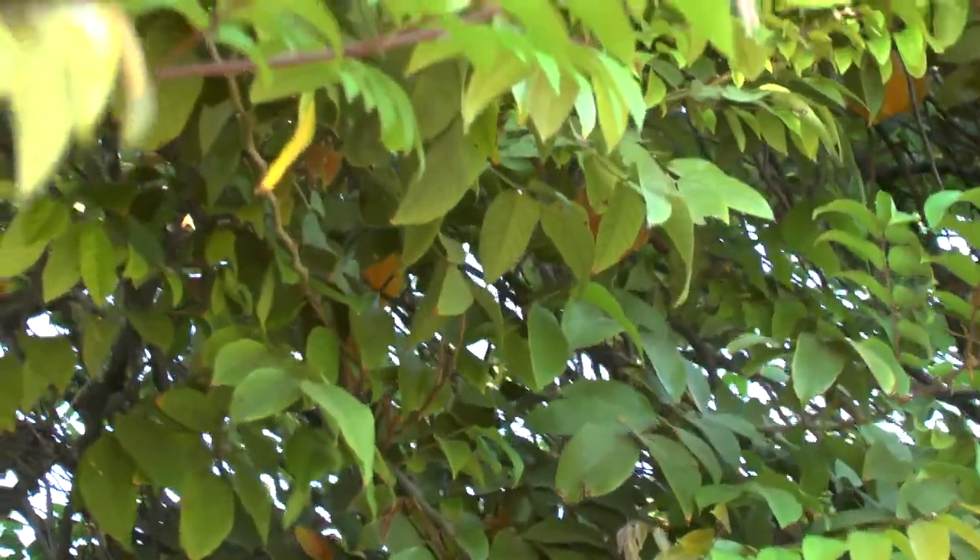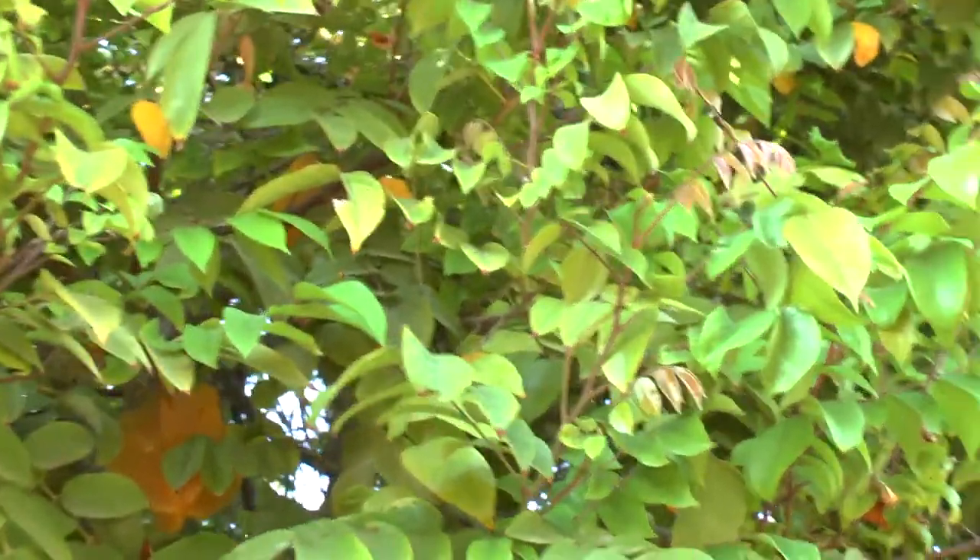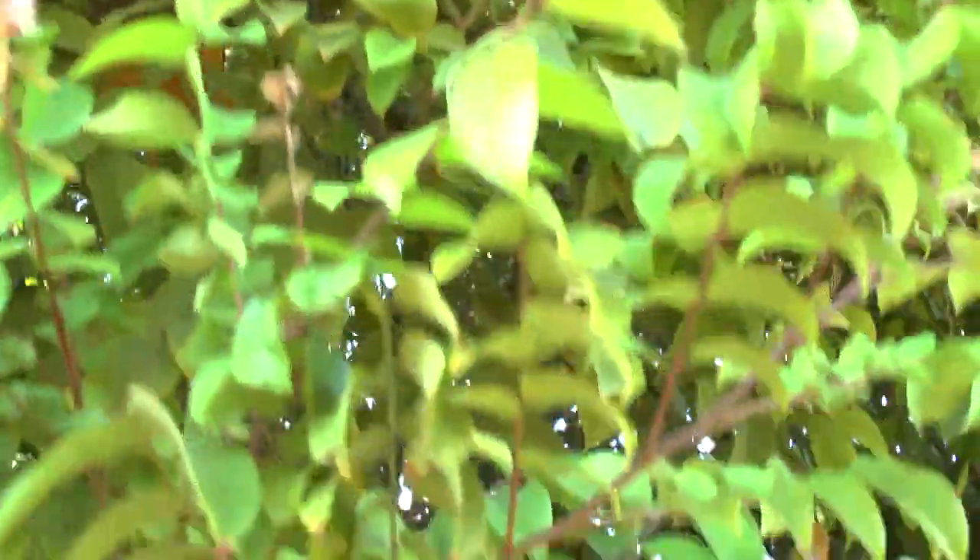If you are in colder climates where winter comes fully, you won't have fruit then. The major pests are birds — I didn't notice many other significant pests.